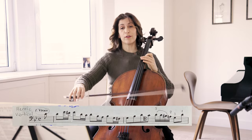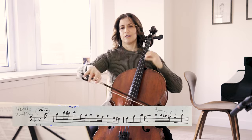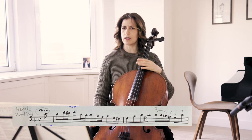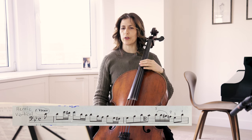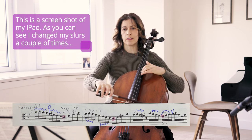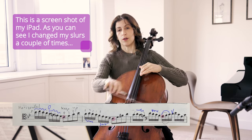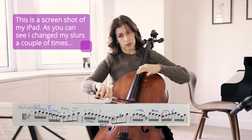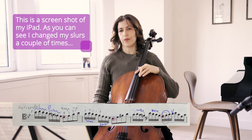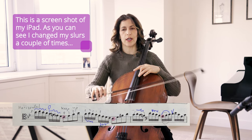This beginning could be a Vivaldi concerto. I think of it as heroic — it is vertical — and when we come to bar three, I feel a more horizontal line. This is horizontal, vertical, and as you see, I like also shaping this and showing the difference by shorter strokes on the eighth notes.